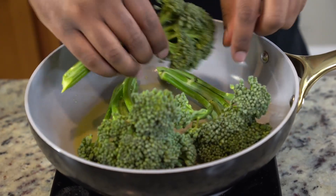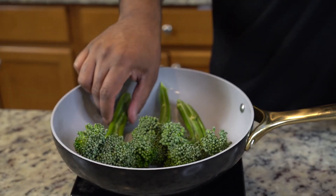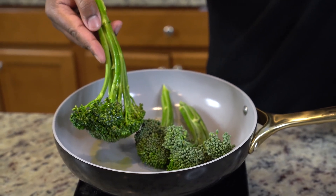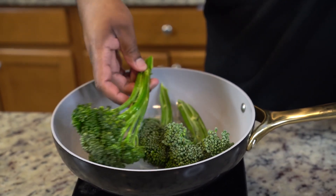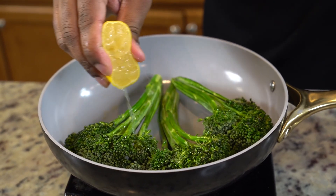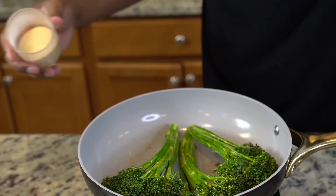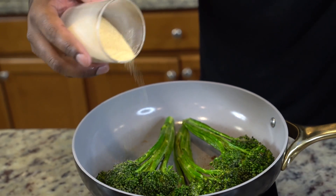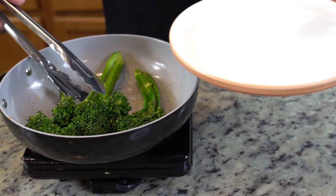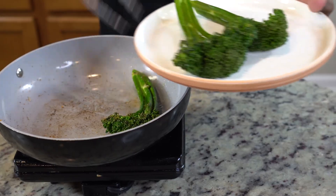Then get started on your broccolini. To a pan, add in some olive oil on medium to medium-high heat again. Give your broccolini some space in the pan and cook them for a few minutes on each side until they get a nice sear. Now, broccolini and broccoli are two different things — the best way I can describe broccolini is a sweet broccoli mixed with asparagus. It's not as soft as broccoli, but you cook it really quickly and it tastes good. I threw in a little lemon juice and a sprinkle of garlic powder. Less is more when it comes to broccolini. You can throw some balsamic glaze on there — whatever you want. Just set those to the side.